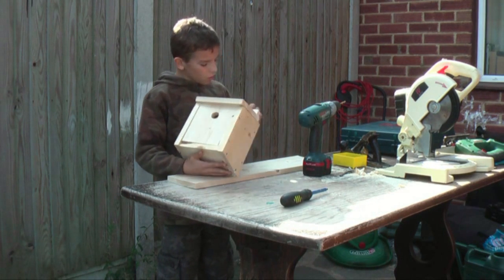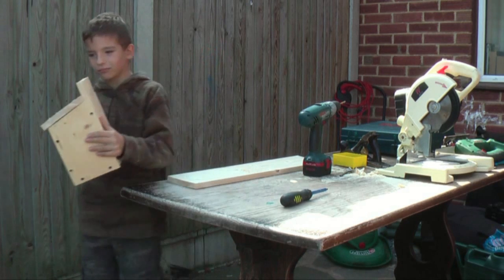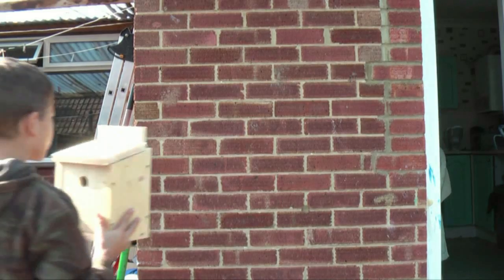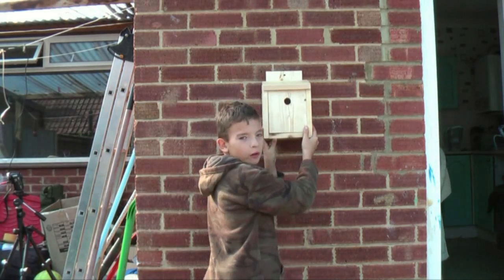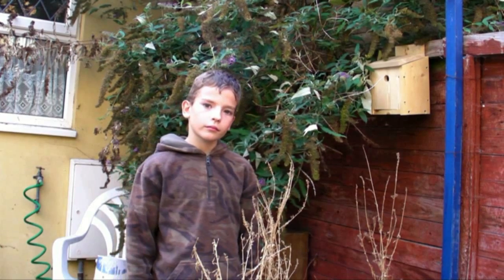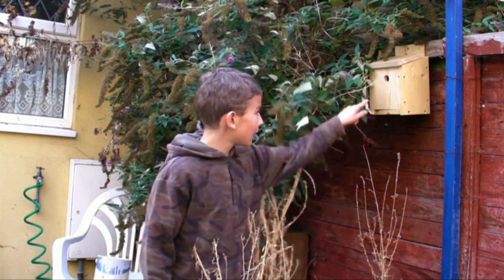Now all you've got to do is find somewhere to put it up — let's go! We could put it on a wall but I'm going to put it here where it's away from the cat.